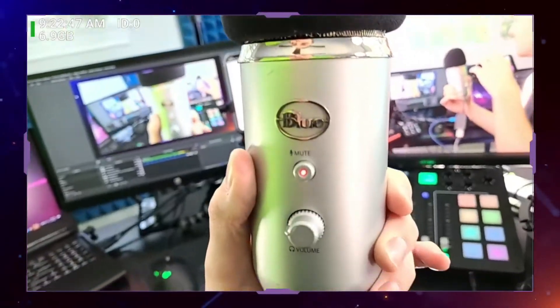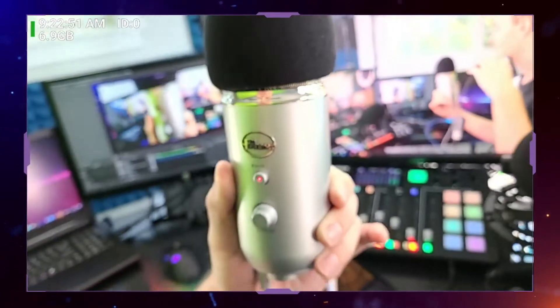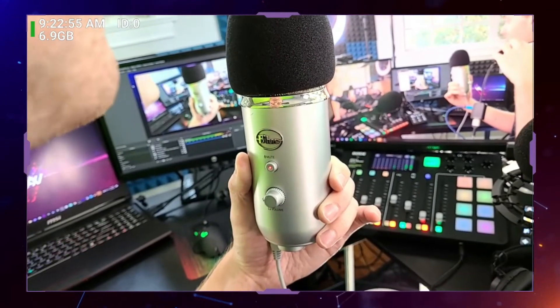Some of those features include a table stand that goes on the bottom of it. I've removed the table stand because I put it in various mounting situations when I'm testing it. It's got a mute button on the front. Here's the mute button — you can hit it and it will turn the mic off. One thing I don't like about the mute button is that it clicks when you hit it, so that's not great.